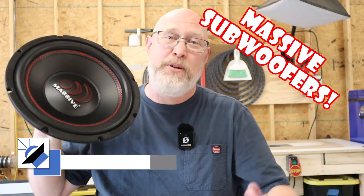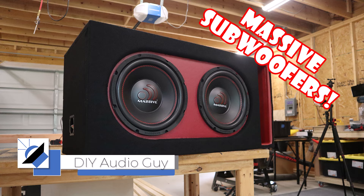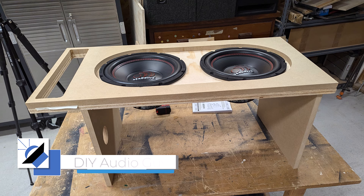I'm not sure who came up with the brand name Massive, but whoever they are, they get the award for the cleverest branding in all of car audio. So let's build a box for these Massive 12s.